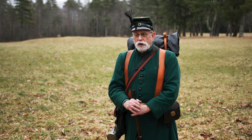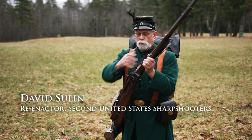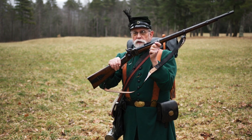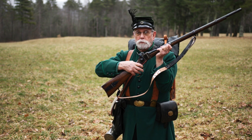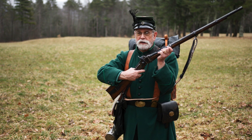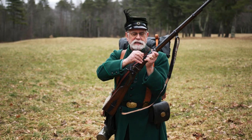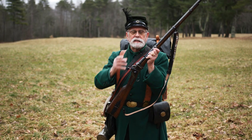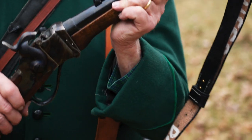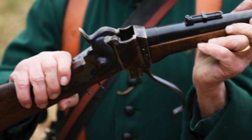The first and second United States sharpshooters were eventually issued what was called the Sharps military rifle, the Berdan rifle. It is different because it has a double set trigger mechanism. With the rear trigger, you set the front trigger so that you just touch it. It had sights, the barrel is very heavy, but the force multiplier in this whole thing is the fact that it is a breech-loading weapon.